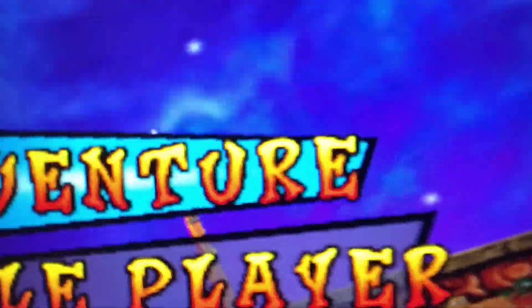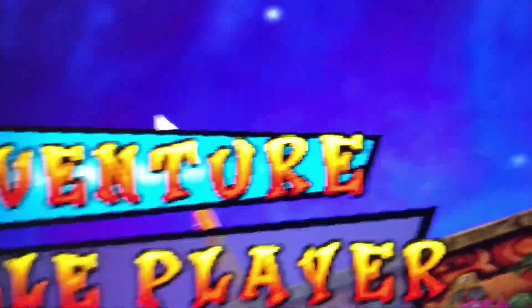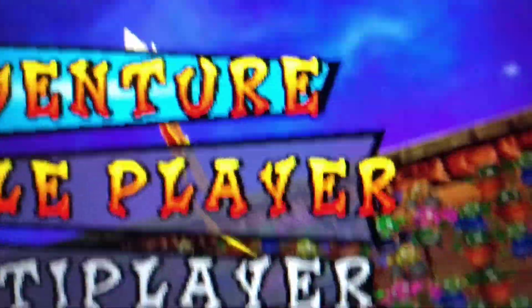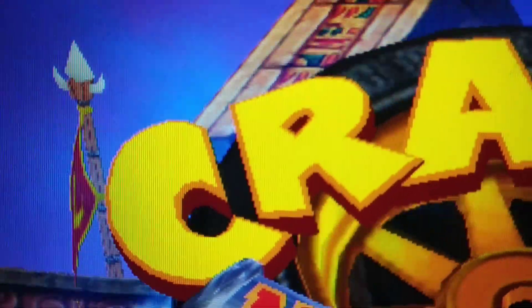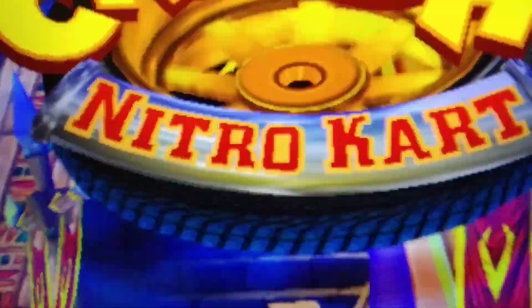I'm going to show you the results on screen, and as you can see, it looks very sharp. There's little to no noise, and it looks really good. Take a look at the edges, and the same thing is true in-game.